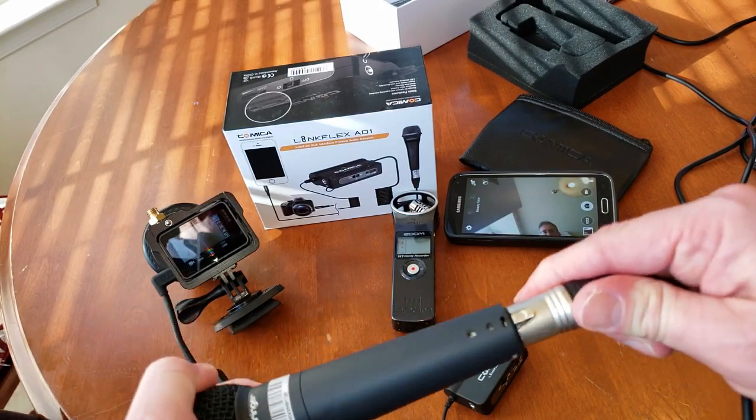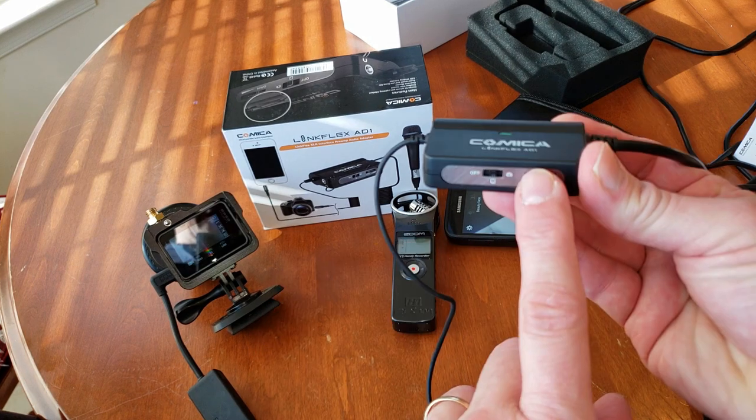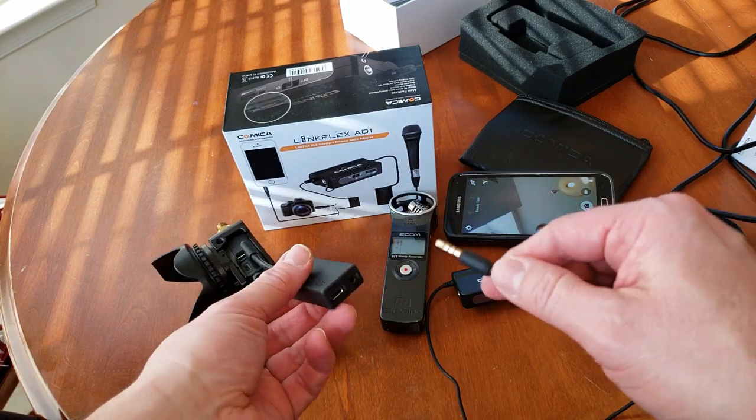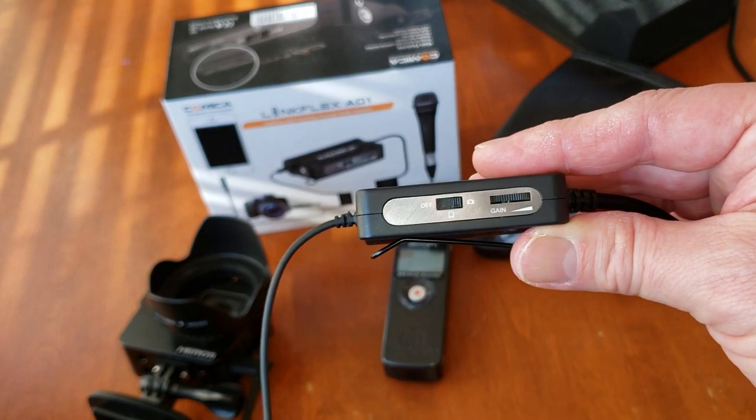Simply plug in the microphone, turn on the amp. You can choose either phone or camera, increase the gain, then plug it into whatever device you're using. For the GoPro, you choose camera. So now you can hear me through the camera, which is really nice.